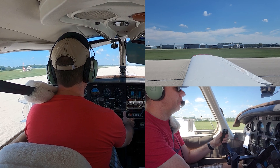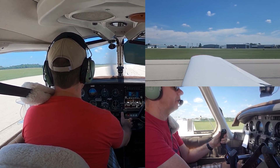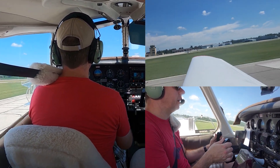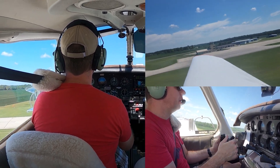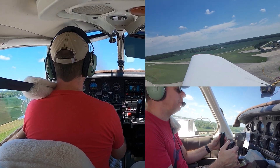As our airspeed starts to build, we put that crosswind correction in. With the aileron in, you'll just kind of feel it as it tries to bank to the right — you'll pull it out. Here comes 52 — come off the ground. We're going to climb out right there at 58, keeping that right rudder in, making sure we're at least 50 feet up.